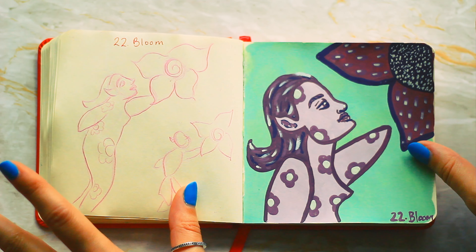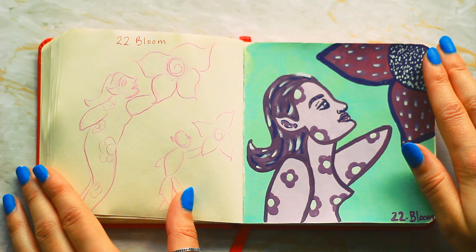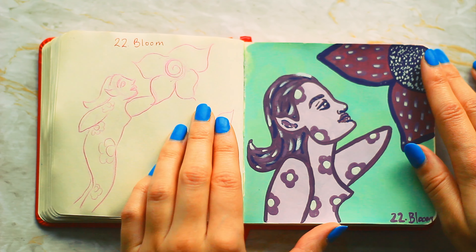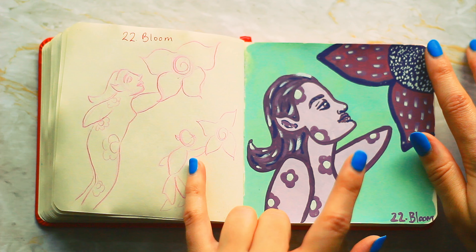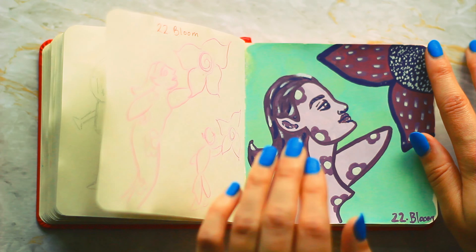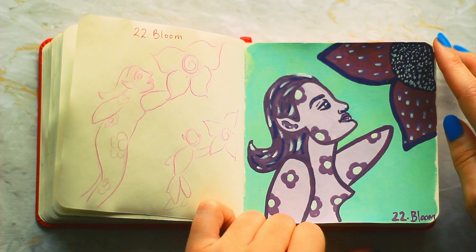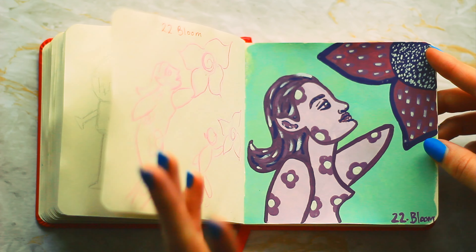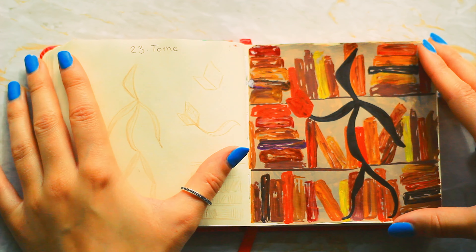Number twenty-two is bloom and this one doesn't look so much like a robot, but I really wanted to do this one. It was one of my first ideas; originally it started a bit more elf-like and then I ended up with this. I really love how it turned out and how opaque the gouache is. This was my Miya Himi jelly gouache so it's a bit more opaque. I love the color theme too — mint green with purple goes really well. It's like an elf robot.